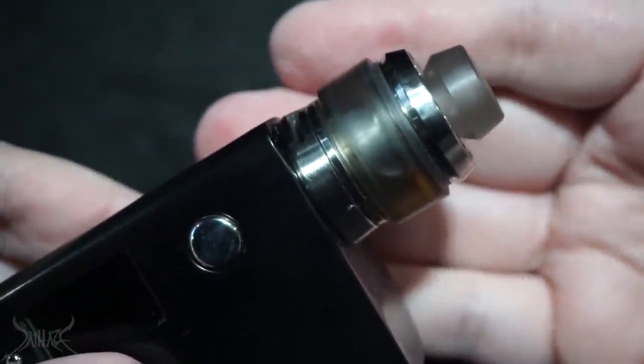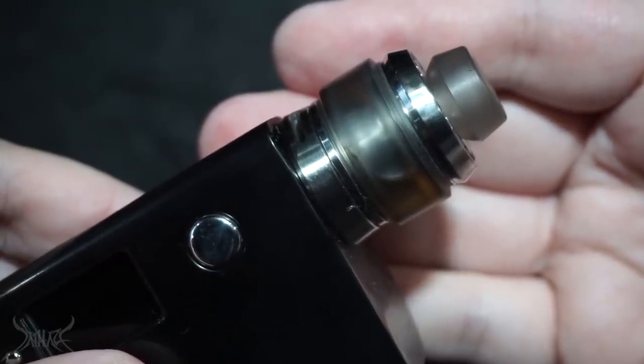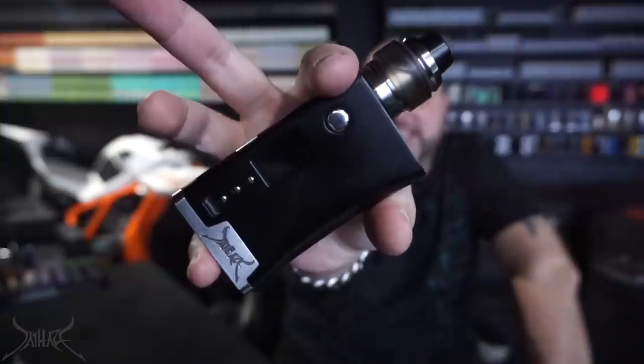Once again, that is the OFRF RTA — let's bring the top back on. It's sitting on top of the Haze Mod at 0.68 ohms, 32.5 watts. Let me show you some vapor production.